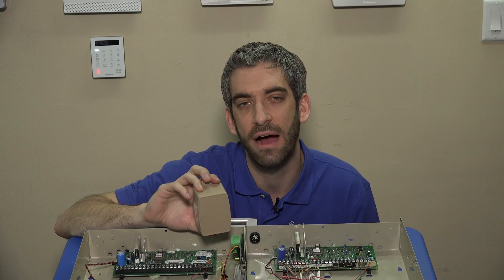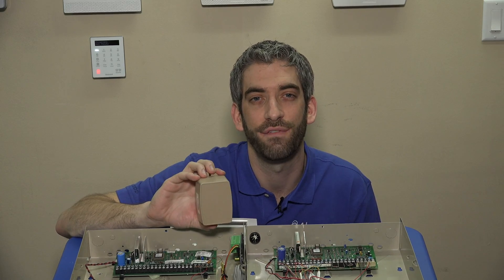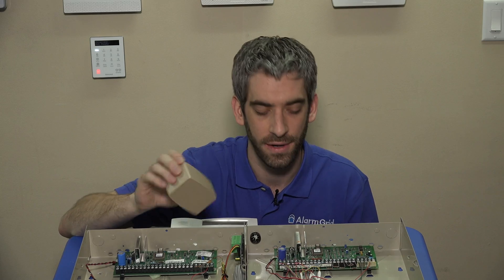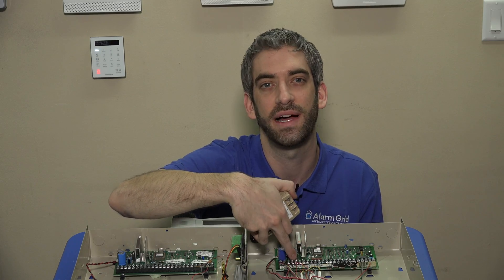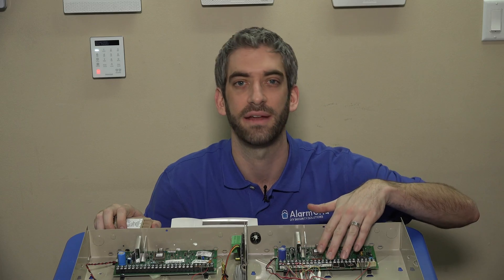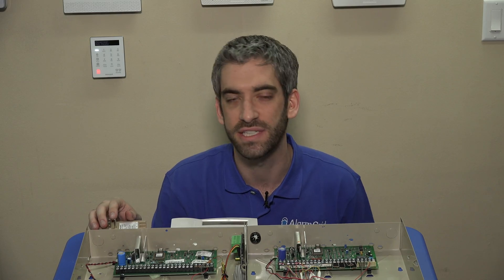Unplug it from the wall — this is how your panel gets power. You've got 120 volts coming into your outlet, and this transformer steps that down to 16.5 volts AC for the system. It's powered off terminals one and two on the panel, and the panel then acts as a big power supply providing DC output for devices like a keypad, siren, four-wire motion detector, wireless receiver, or alarm communicators.